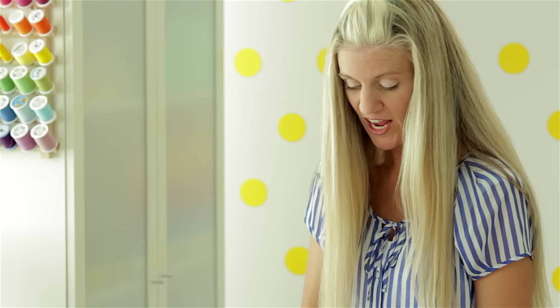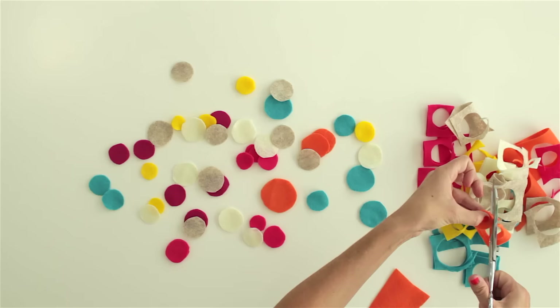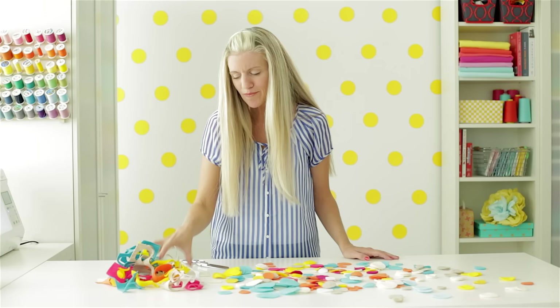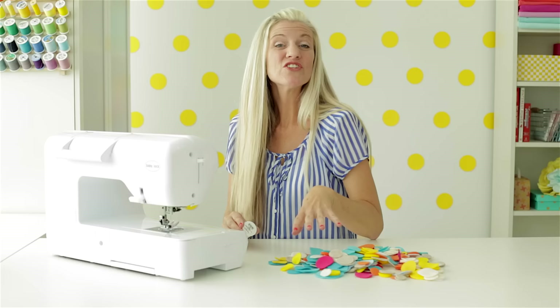Or invite a bunch of friends over and you can all sit and chat and cut out your garlands together. Just keep cutting — this might take a while. I've cut out all my circles and my hand is really tired. One of these days I think I'm going to make a garland from all these cool leftover scraps. But right now, let's sew our circles together.